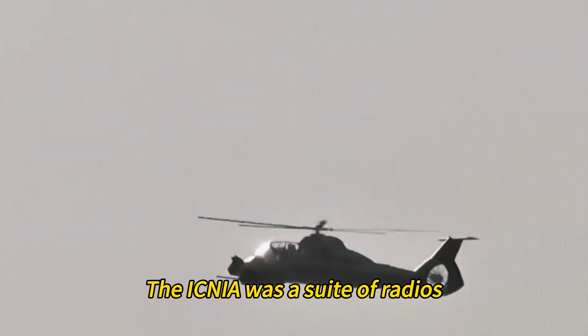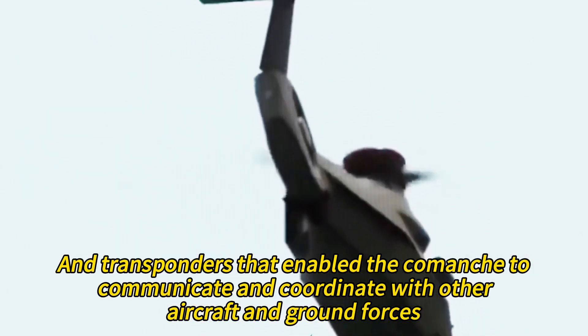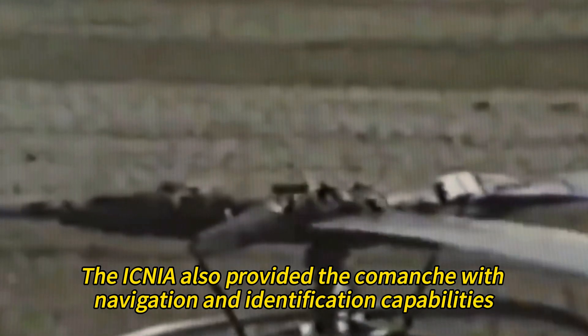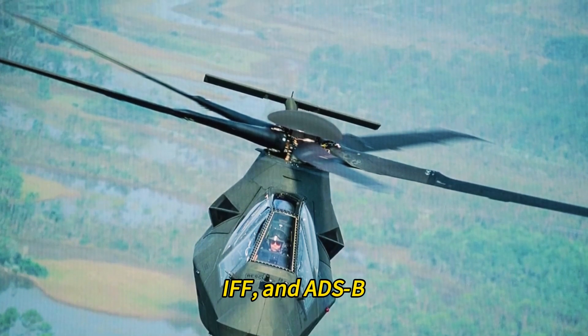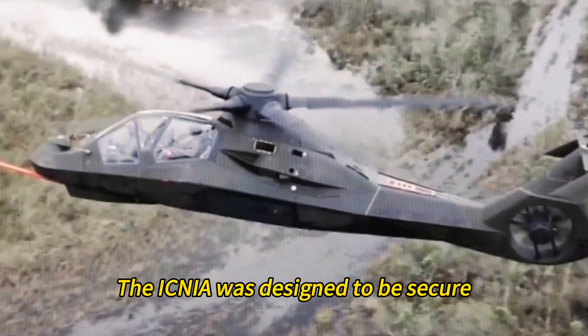The ICNIA was a suite of radios, data links, and transponders that enabled the Comanche to communicate and coordinate with other aircraft and ground forces. It also provided navigation and identification capabilities such as GPS, IFF, and ADS-B. The ICNIA was designed to be secure, jam-resistant, and interoperable with other platforms.